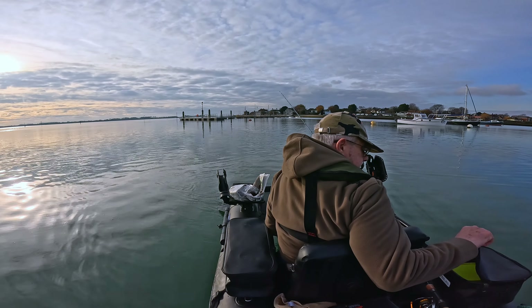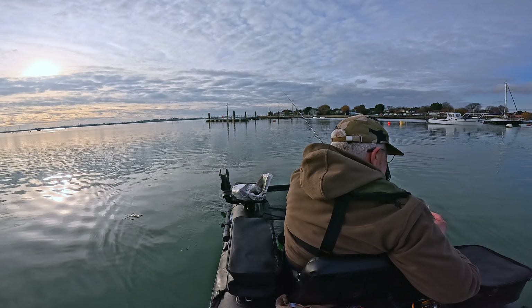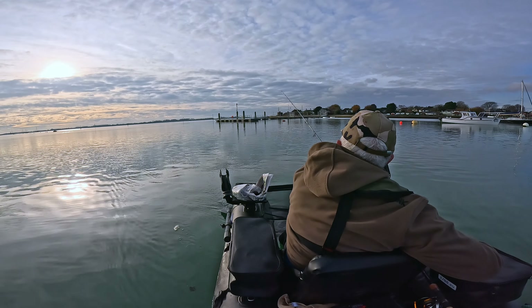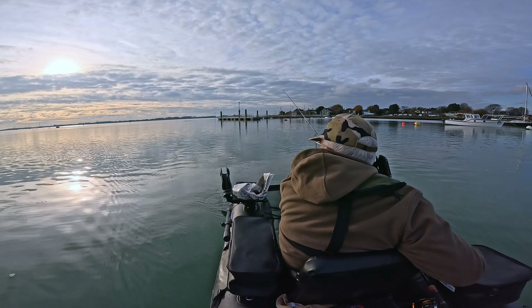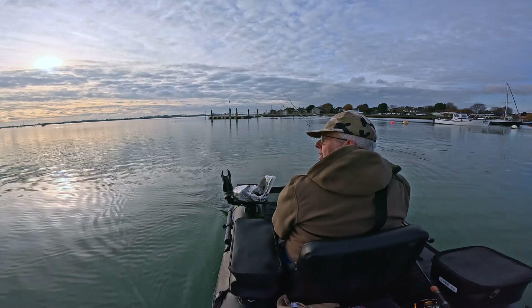I don't know what the time is. It is 1:40. It gets dark here in the UK sort of four o'clock, just past four in the evening.